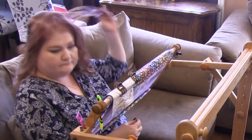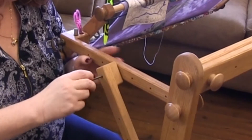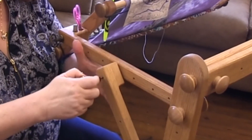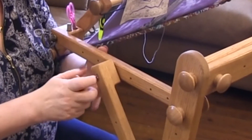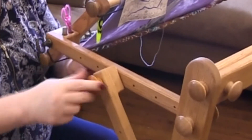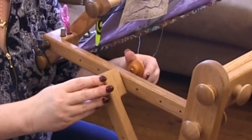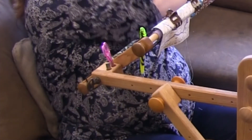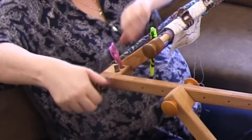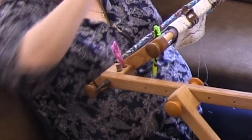My next favorite feature would have to be all the double knobs. The only part of the floor stand that you need a screwdriver for is when you attach the feet and the ankles to the legs. Everything else is attached with double knobs. My favorite use of the double knobs is when flipping the scroll frame over to get to the back.